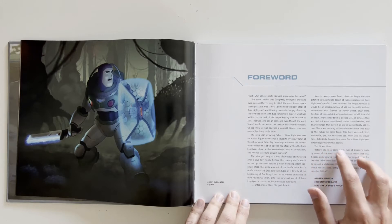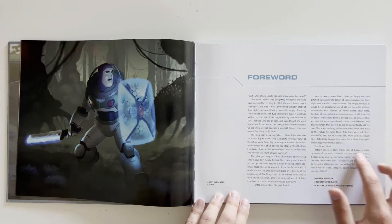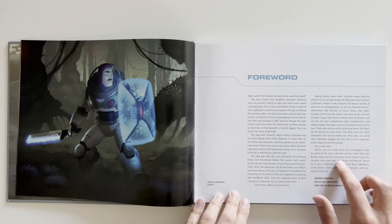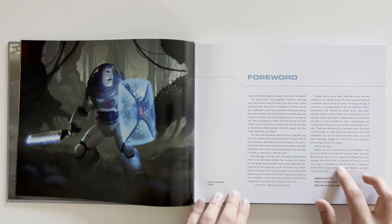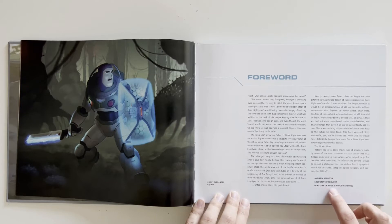"Yup, it was time. Before you is a book chock full of imagery made by some of the most talented artists today that would finally allow you to visit where we would have longed to go for decades. Who knew that Infinity and Beyond would be so apt a statement for the richest Buzz Lightyear's world had in store. Strap in, Space Rangers, and prepare for liftoff." — Andrew Stanton, executive producer and one of Buzz's proud parents.